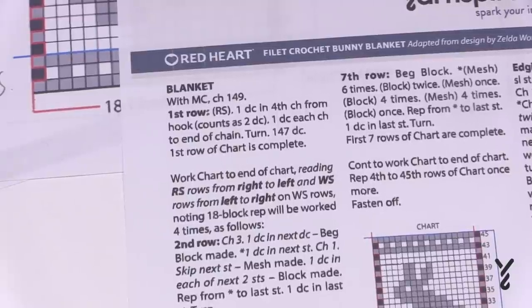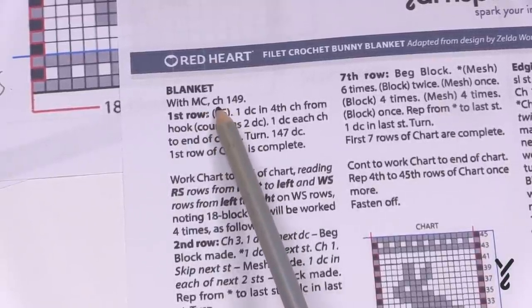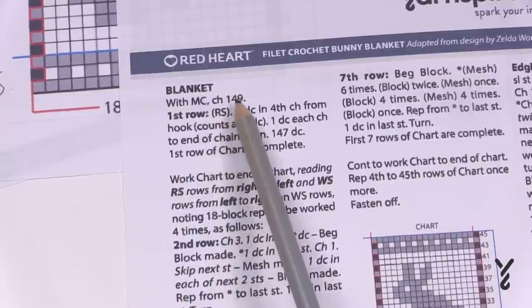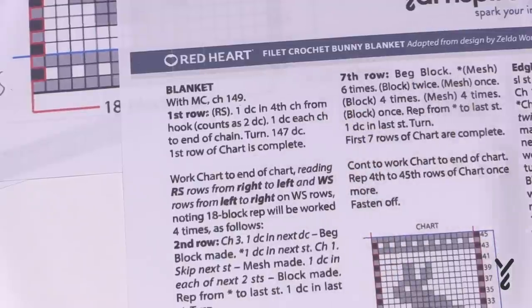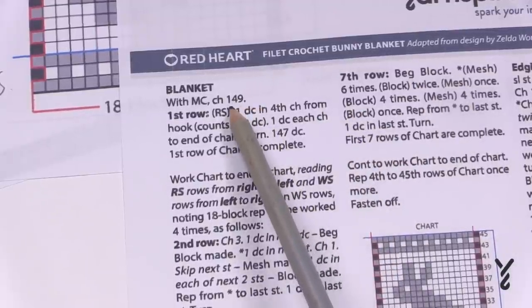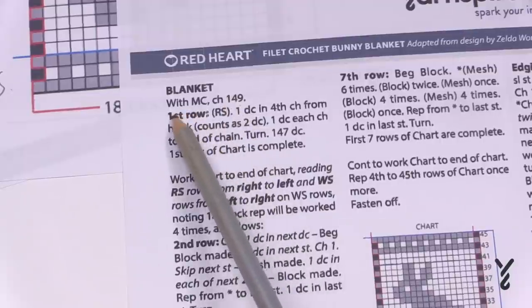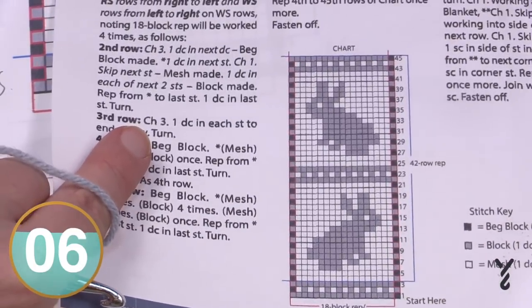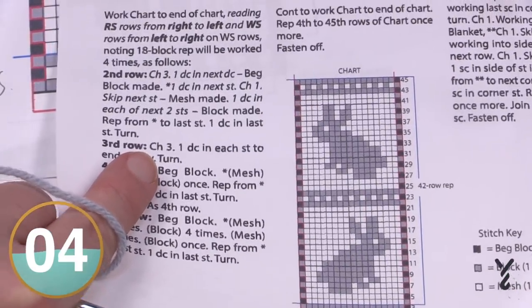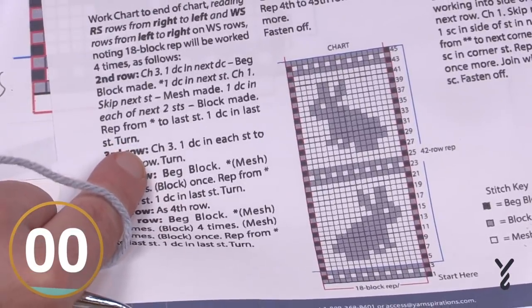You may not be comfortable with reading patterns, but certain information is really quite helpful. 'CH' equals chain — chain 149 to get this particular sample started. I wouldn't worry about figuring out different multiples if this is your first time; just go with chain 149. Once that's done, move to the first row and then go to your diagram and follow your repeats to get all your bunnies in a row.